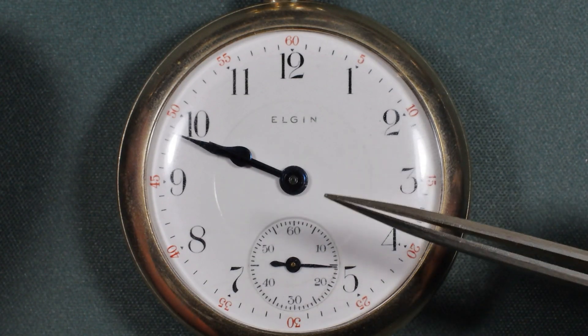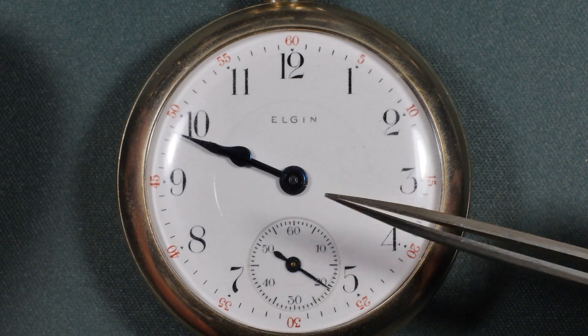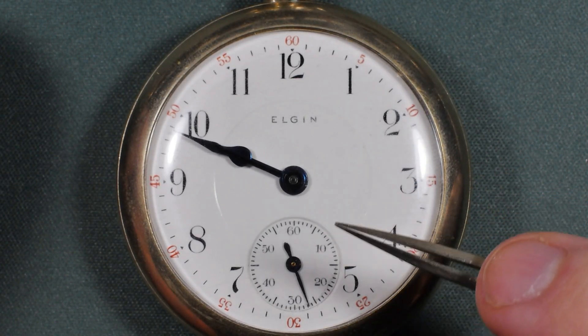It's very important that you do this on a freshly serviced watch. That way you know for sure things like magnetism, old lubricant, dirt, or damaged parts aren't causing the rate difference.